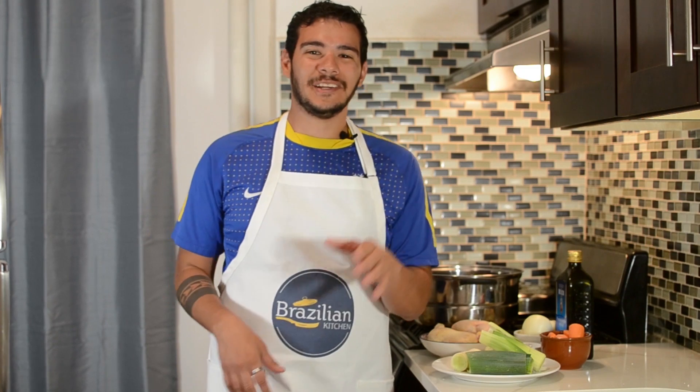Most people — pretty much everybody that you ask in Brazil — they're gonna love this thing, and I hope you guys love it too. Otherwise you wouldn't be watching this. So let's get to it! Let's start with the ingredients.